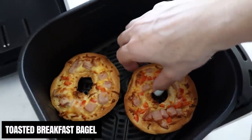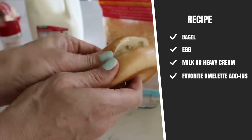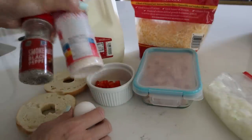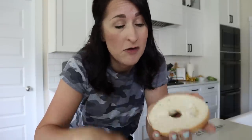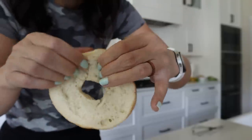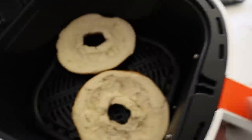This next recipe was emailed in from Steve from Las Vegas. We're calling it air fryer breakfast bagels, and it's one of those super flexible recipes. All you need is a bagel — however many people you're feeding. For each bagel, you'll want about one egg, a little bit of milk, salt and pepper. I've got chopped red bell peppers, ham, onions, and cheese. Steve said to press down in the bagel to make a well — I'm going to pick out some of the bread to make the well for the egg mixture.